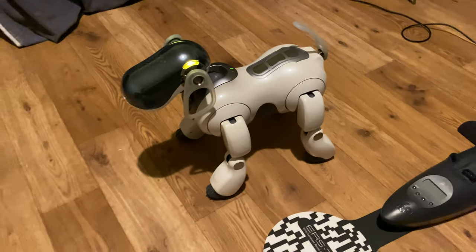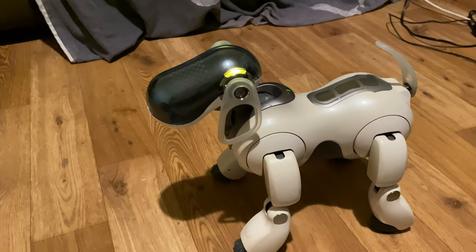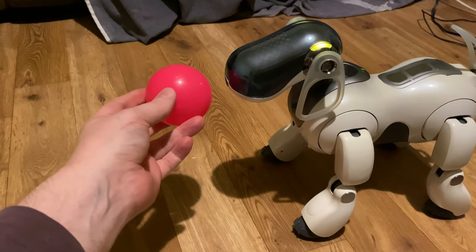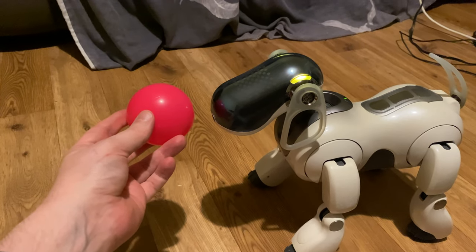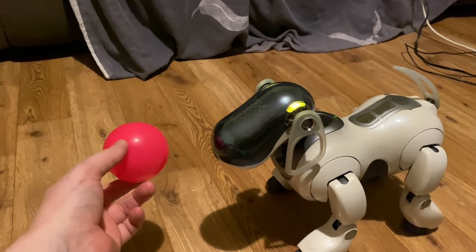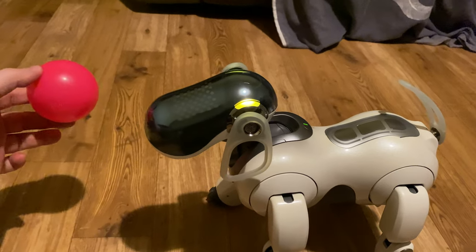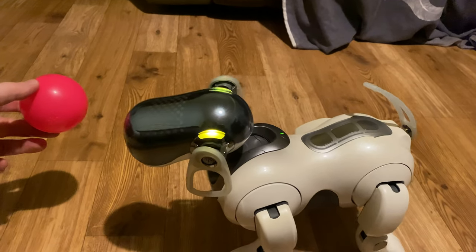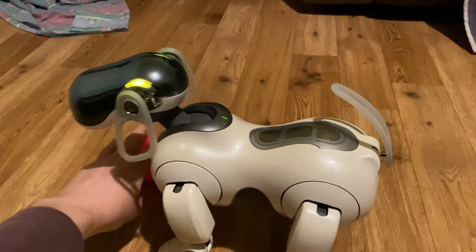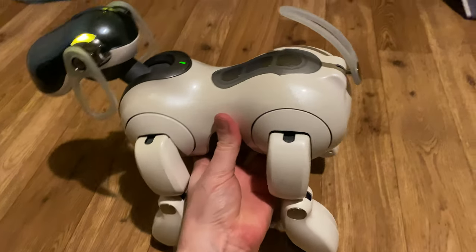I'm going to check my balance. Please show me the pink ball. When you're finished with the ball tracking check, touch my head sensor. If you wish to continue with ball tracking check, please move the ball. When you're finished with the ball tracking check, touch my head sensor.